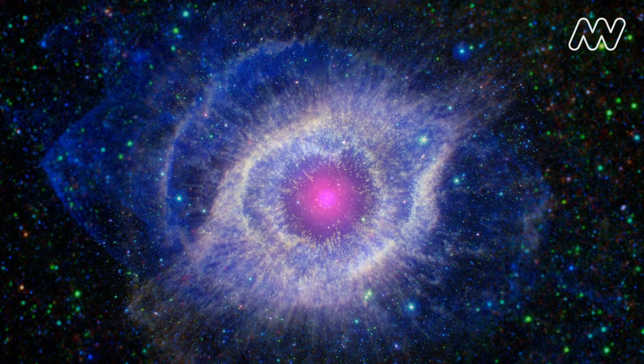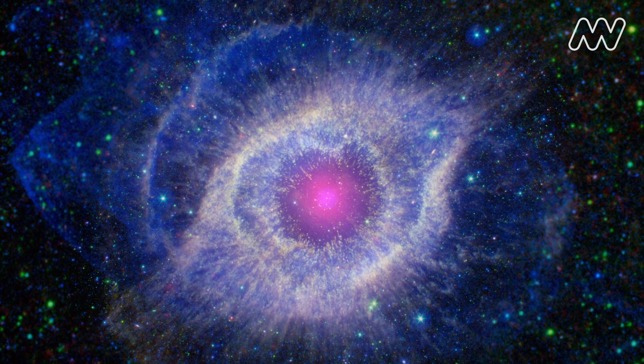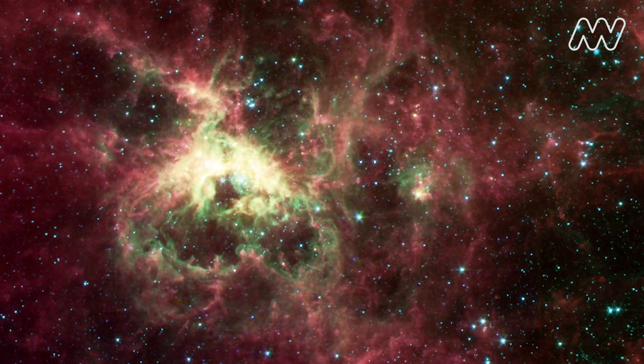A nebula is a space cloud made up of gas and dust. It can be formed from an exploding star, a supernova, or can be made from the leftover bits from the Big Bang. This one is called the Helix Nebula and this one is the Tarantula Nebula.